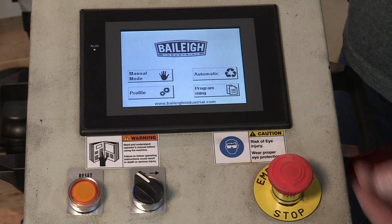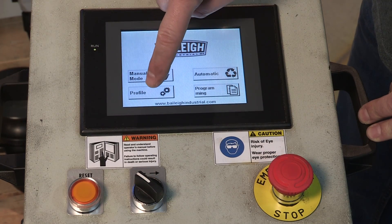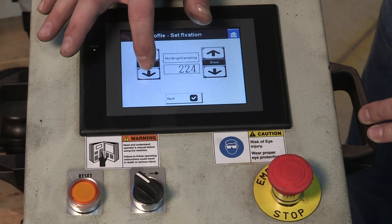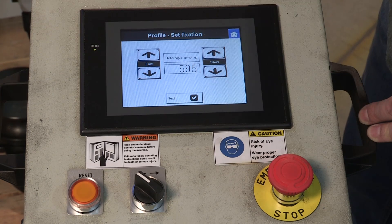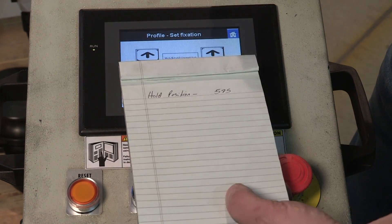The next step now is to teach the machine the radiuses that we want to produce. I've pulled the material off to the right-hand side — it's loose in the machine. What we want to establish now is hold pressure for that top roll. We want to bring that top roll down but not actually bend the material, just provide hold pressure. To do that, in the controller we're going to touch profile and hit calibrate. We're going to use these buttons to move that top roll — fast responding and slow responding buttons. Our hold pressure is at 595. Now that we have our hold position established, where we're just holding the material and not actually making a bend, we want to document that hold position.